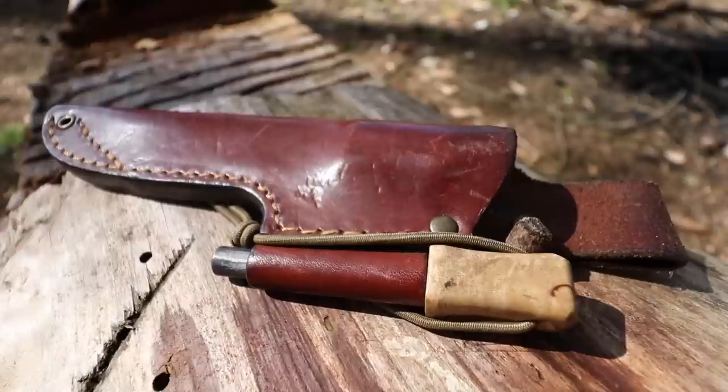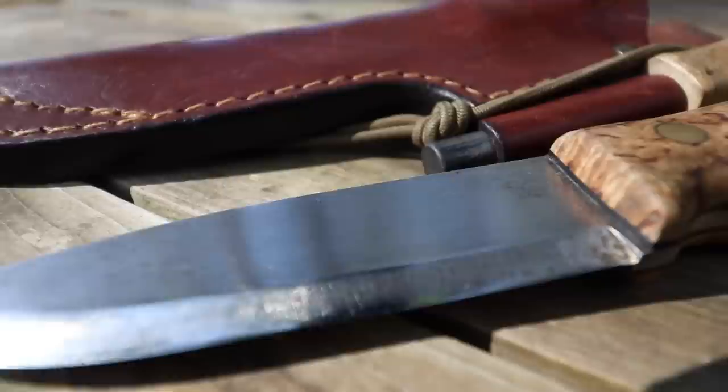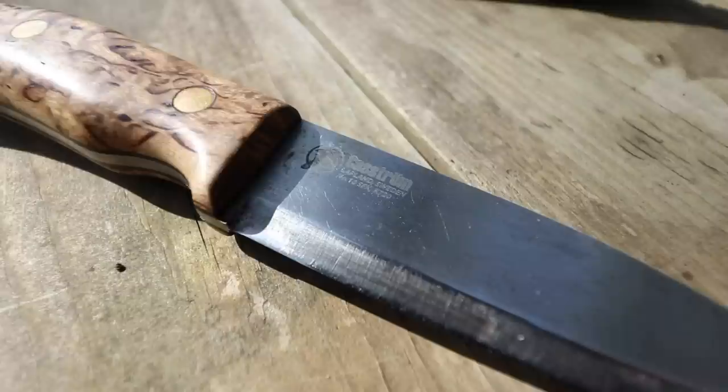First off, one of the features is this lovely leather sheath. You can get different sheaths — plastic or kydex — but I've always been a big fan of leather sheaths because they fit nicely, look good, and hold moisture away from the blade. It also includes a drainage hole at the bottom and a place to store a ferro rod, which is really handy because you've got combustion and a cutting tool together. The only downside with a leather sheath is that once it's wet, it takes a really long time to dry out.